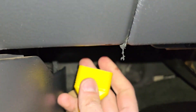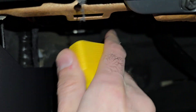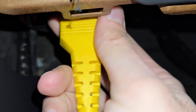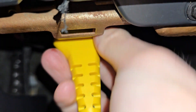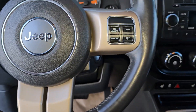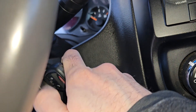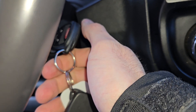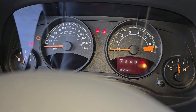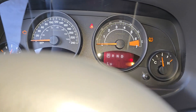First thing you want to do, connect the scanner to the OBD2 port. Once that is done, the next step is you don't want to start the vehicle. You just want to turn the key twice to the right so all the lights come on. And now you wait for the scanner to initialize.